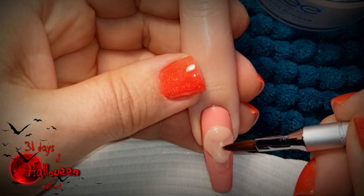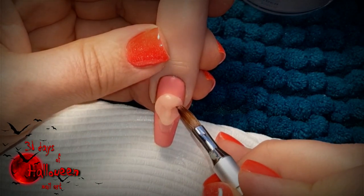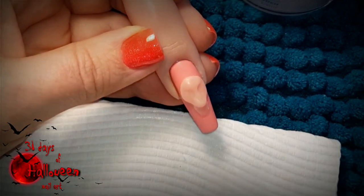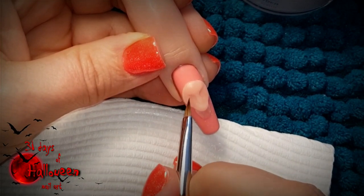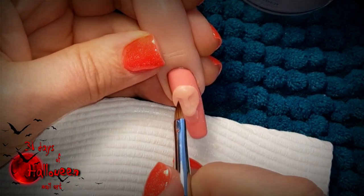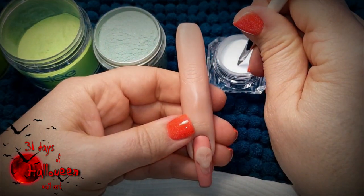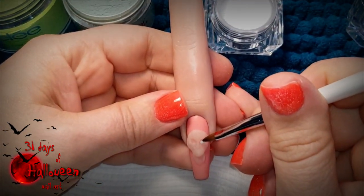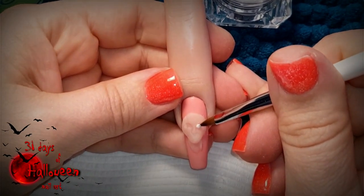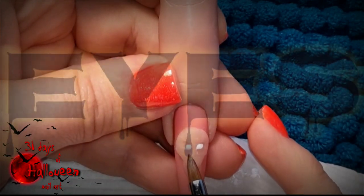Little by little, add acrylic to the face, starting to build up features for Medusa. Be sure to work drier than usual so your beads don't run down and you lose the shape of what you're trying to create. Once you have rough placement of where all features will be sitting, go back in with some white acrylic and place small beads in the eye sockets to give Medusa her eyes.